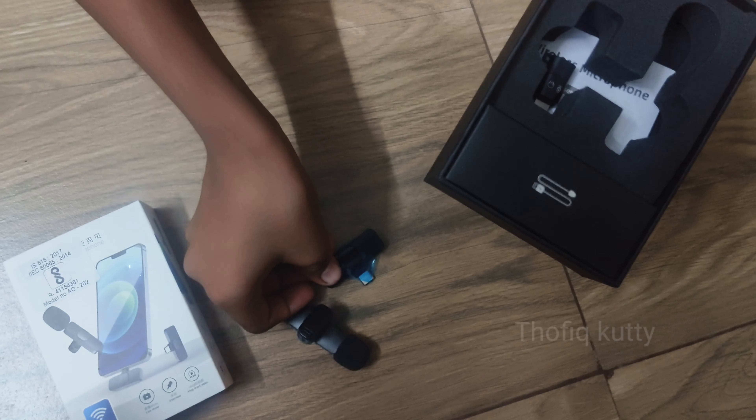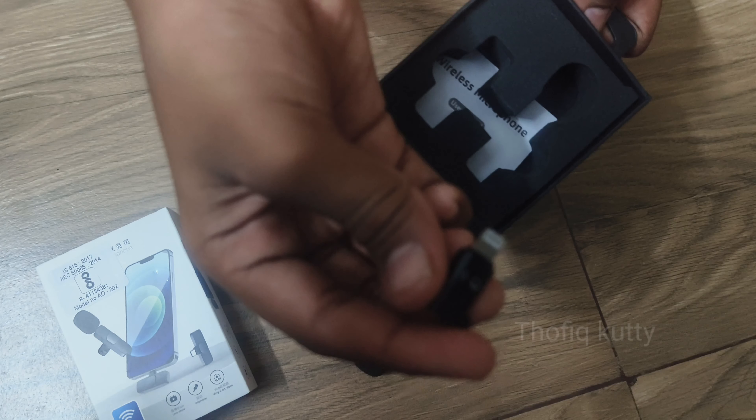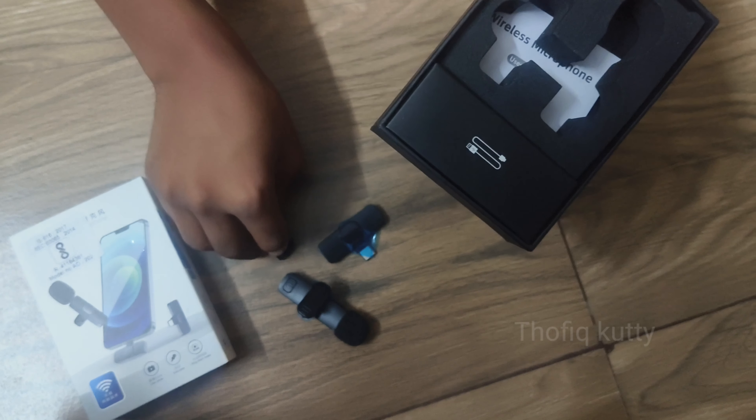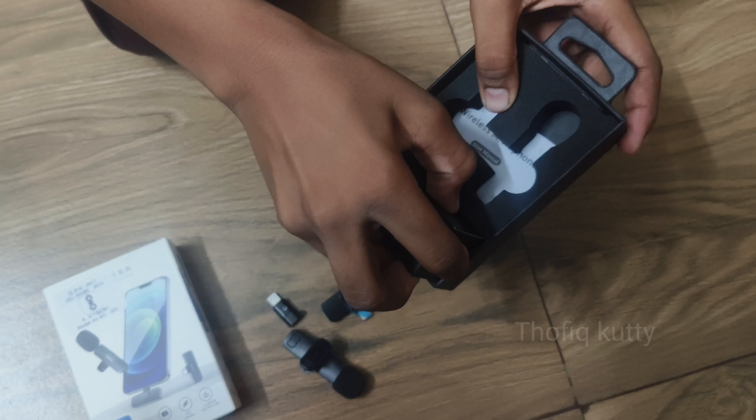We have to check the mic, the charging cable, and the cases for the iPhone as well. We have to check the case set.